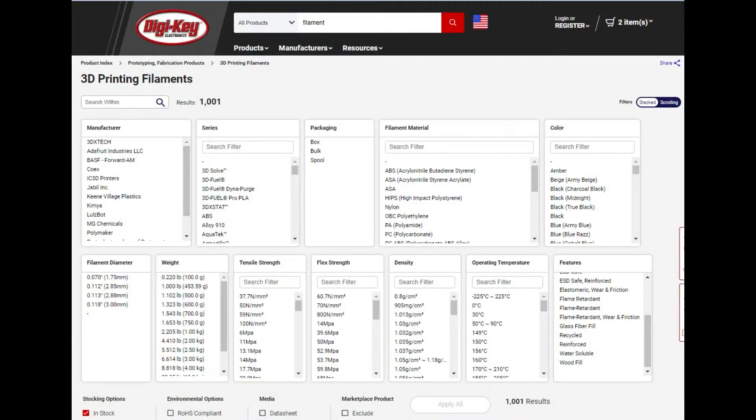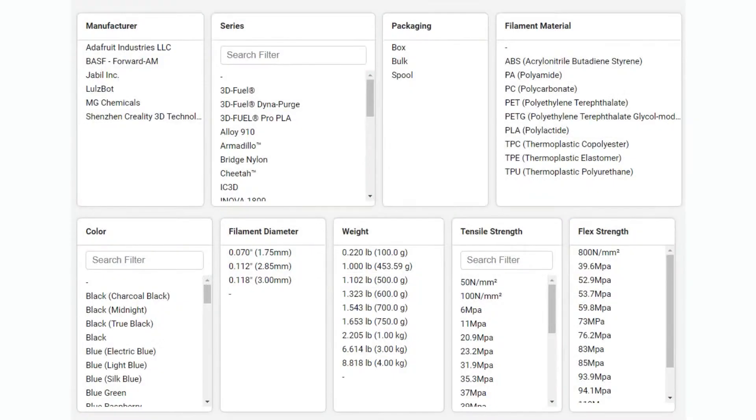Don't forget, there are also filaments available at Digi-Key. They have literally 1,001 different filaments you can purchase — different materials, different colors, different thicknesses and densities, and different operating temperatures. They have 1.75mm and 3mm, different weights from 1 pound up to 10 pounds. They also have resin in a different category, and of course every color you could want.